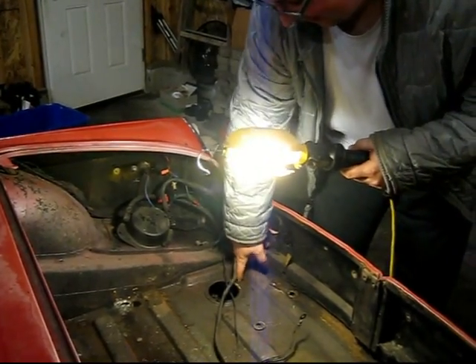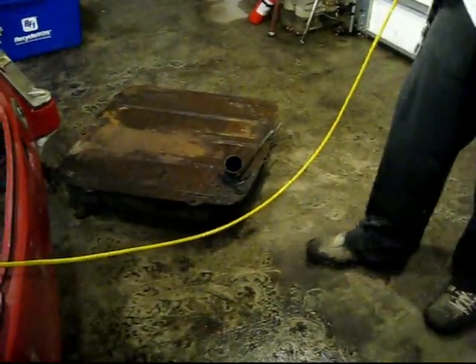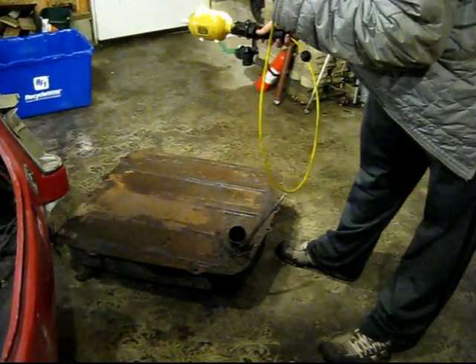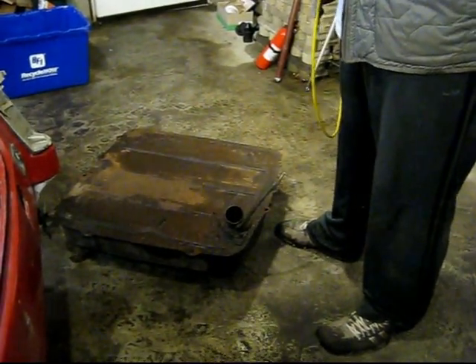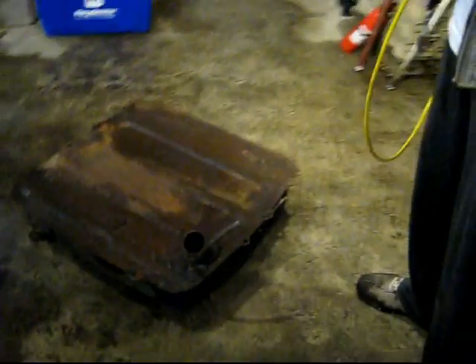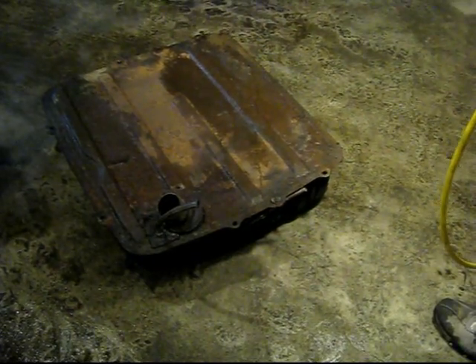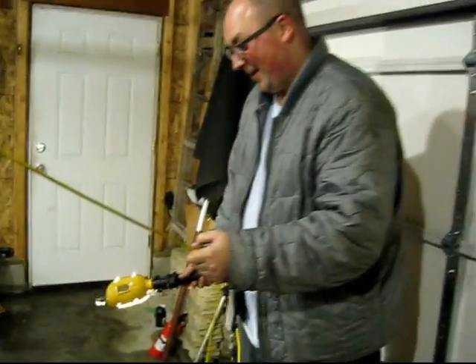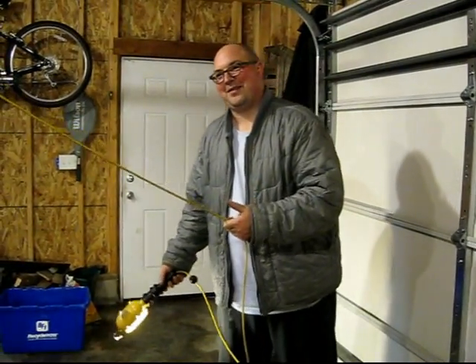It looks like you just unscrew this nut on the top here. And then there's the gas line — I was trying to undo it right there and wasn't having much luck. I thought maybe if I drove it down a little bit I'd be able to get at it better with a wrench, but no luck. So I just cut that off with a sawzall. So I'm going to need a new gas line, I'm going to need to replace this hose, and I'm going to need a new gas tank — but that last one isn't necessarily my fault.